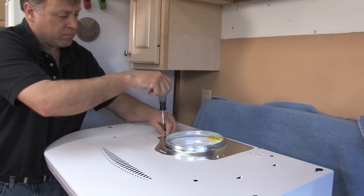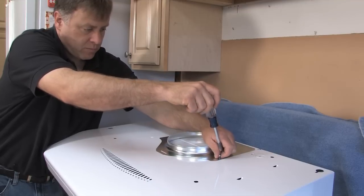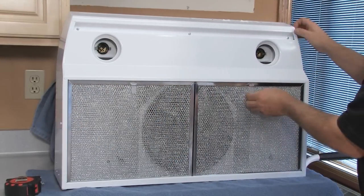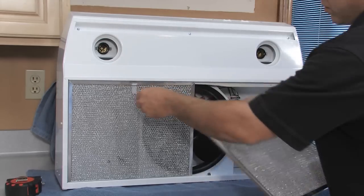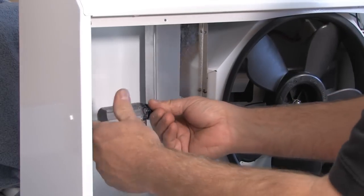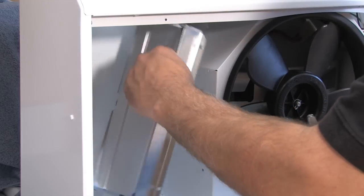To prepare the hood for installation, remove the 7-inch round duct plate from on top of the hood. Set the duct plate aside along with the mounting screws. Now remove the tape holding the filters in place. Pull down on the filter tabs and lift the filters out, setting them aside. Remove the rectangular duct connector from inside the hood.